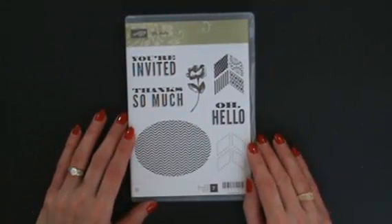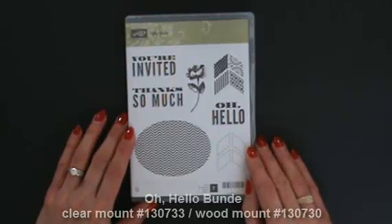Hi and welcome to StampingSmiles.com. I'm Shelly Godbee, the owner and CEO of Stamping Smiles, and today I'm going to demonstrate for you a card with the Oh Hello Stamp Set. Actually, there are two cards, so you'll want to stick around and see.